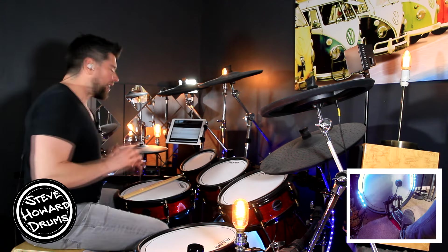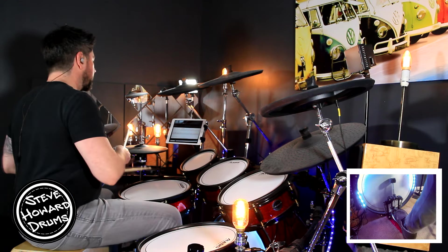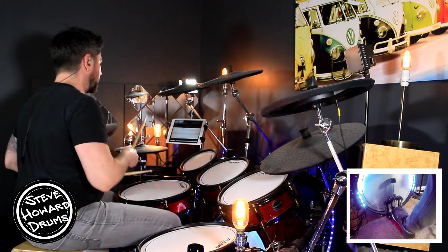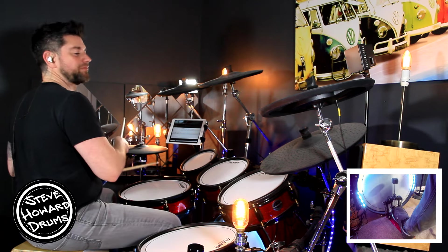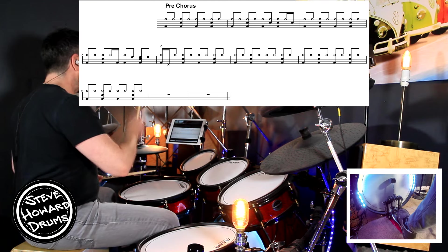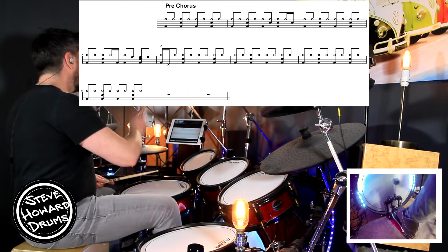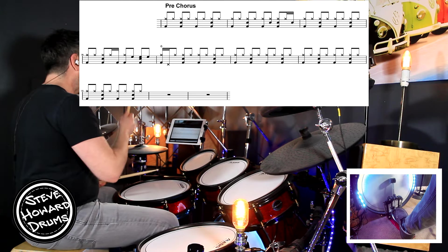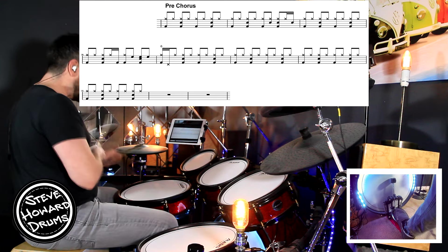I'm going to go through the pre-chorus now — there are a couple of subtle changes here. The first bar is the eighth note rock beat: one and two and three and four. The second bar is completely different to what we've done anywhere else in the track so far. Bar two goes: one and two and three and four and-a. It's that 'and-four-and-a' that's a little bit different.